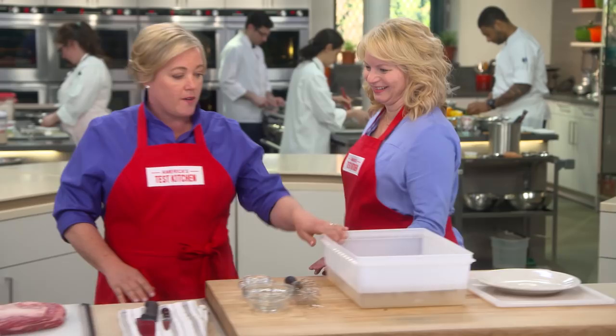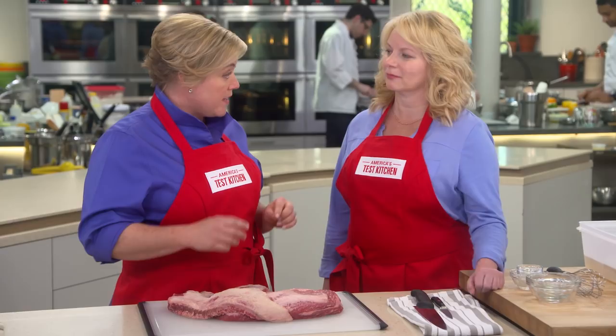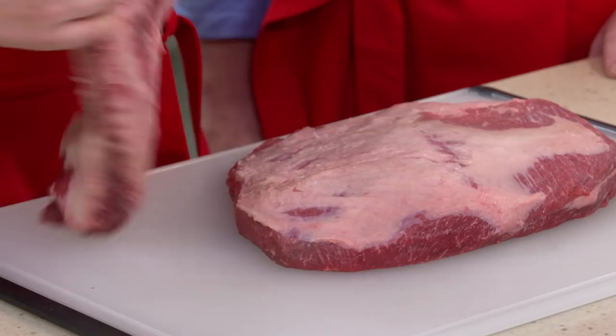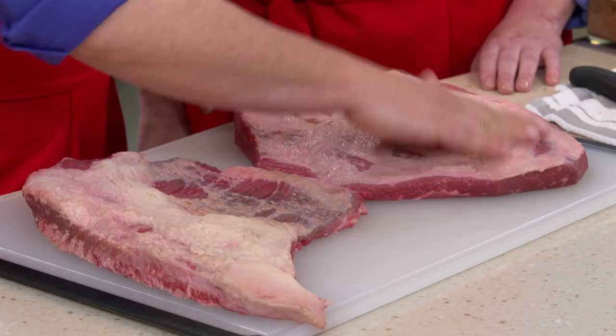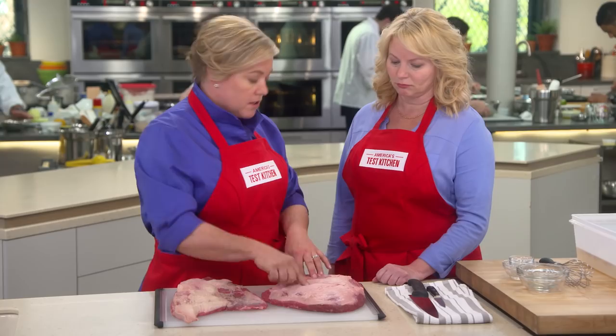We're obviously using beef brisket, because that's the traditional cut for corned beef, and there are two kinds: the point cut and the flat cut. The point cut lays on top of the flat cut. The flat cut is nice and even with a great shape, whereas the point cut is a little loppy. We prefer the flat cut, which you can find more easily at most supermarkets. Sometimes these cuts come with a really thick fat cap that you'd want to trim off, but this one is no thicker than a quarter inch, so it's ready to go in the brine.